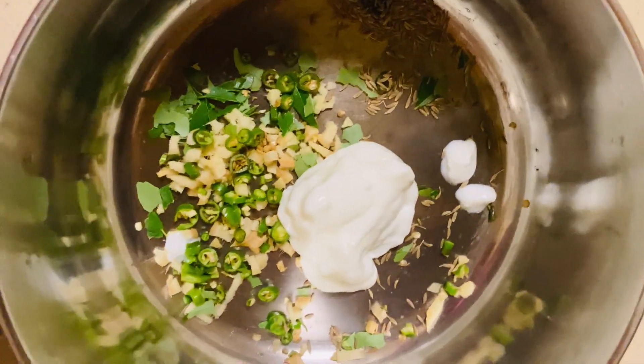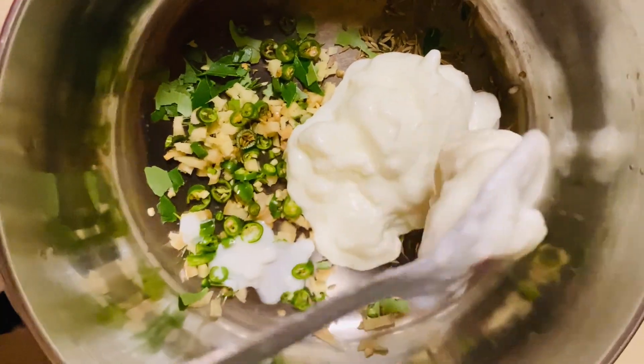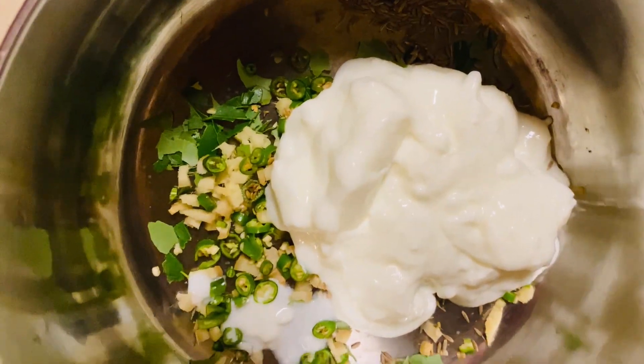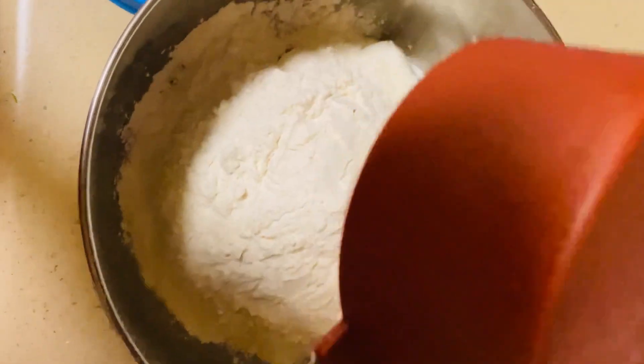Then add about one and a half cups of curd. The quantities that I'm sharing here are good for making 20 to 30 bondas, depending on the size. You can also find all the details in the description box down below. Now add two cups of maida to it.